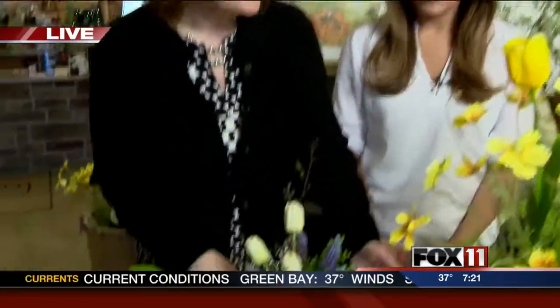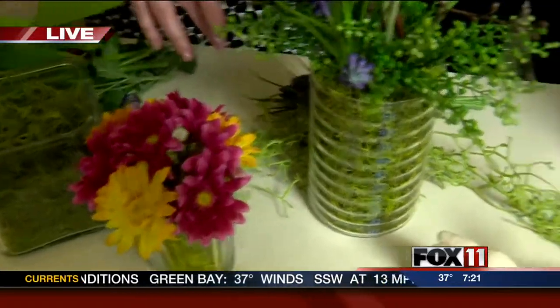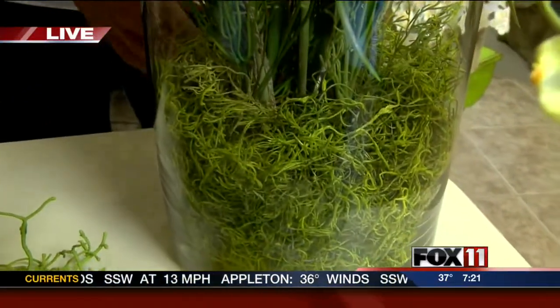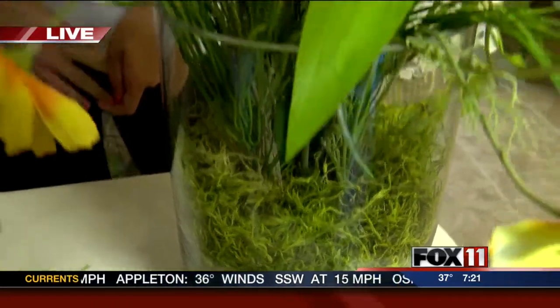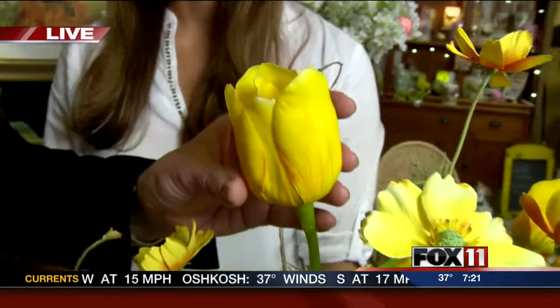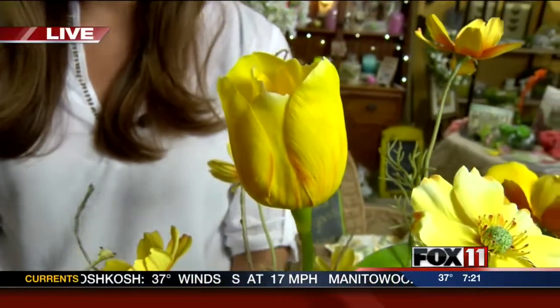Let's start by talking about some of the arrangements you made here, Sue. I thought we'd do a grouping that were kind of easy to make at home if you wanted to give it a whirl — otherwise, just fun to look at and very fresh looking. So these are all glass containers and we've put some really neat green moss. It's a little brighter than the typical darker gray tones, which looks a lot more real. And this one's got just a grouping, simple color on color. These tulips do feel incredible, don't they? Unbelievable.